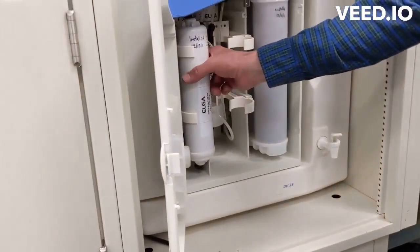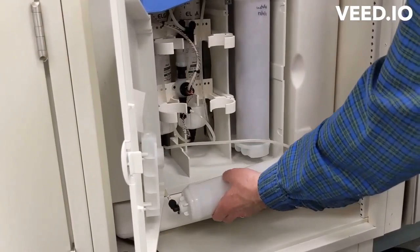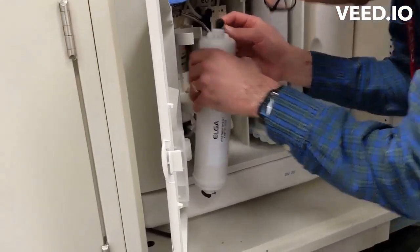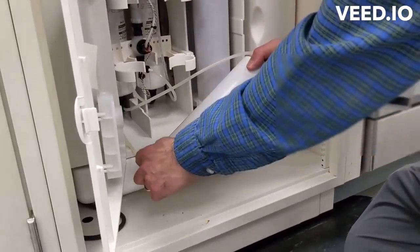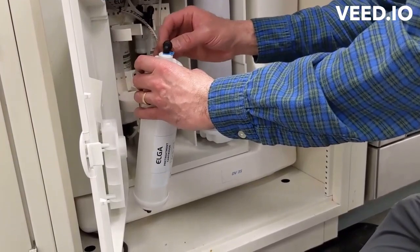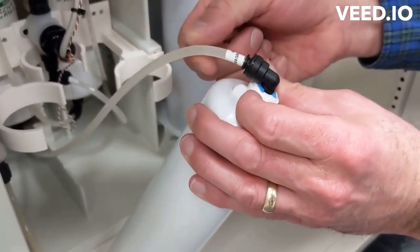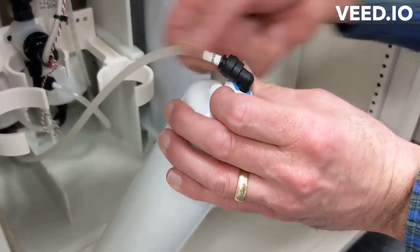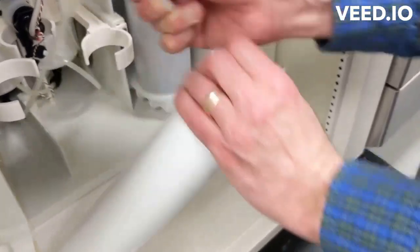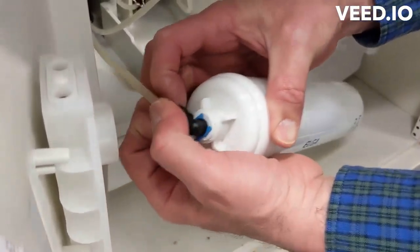This is the LC-140 pre-treatment cartridge. It's mounted on two little clips, so we can take those out. There's a little tag that says 'out from pre-treatment cartridge' and this one says 'into pre-treatment cartridge.' The connections are push-to-fit — you push in this little ring and that lets you slide the tube out. When you push it back in, you don't have to hold the ring, and it just locks in place. So push that in with one finger, pull out with the other — and now this one, push that ring and pull.